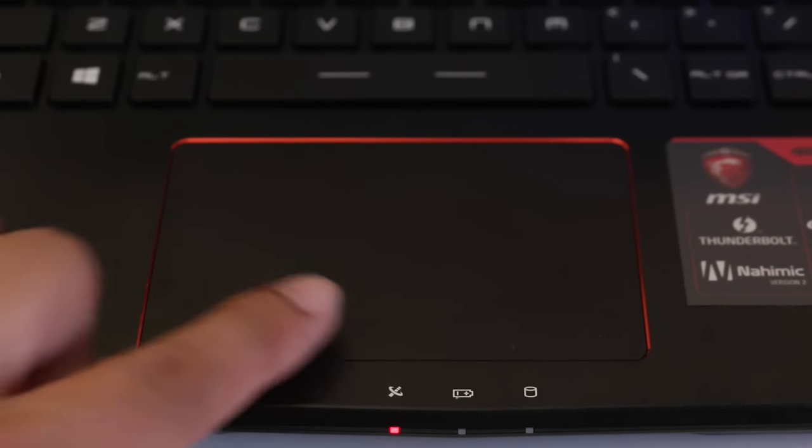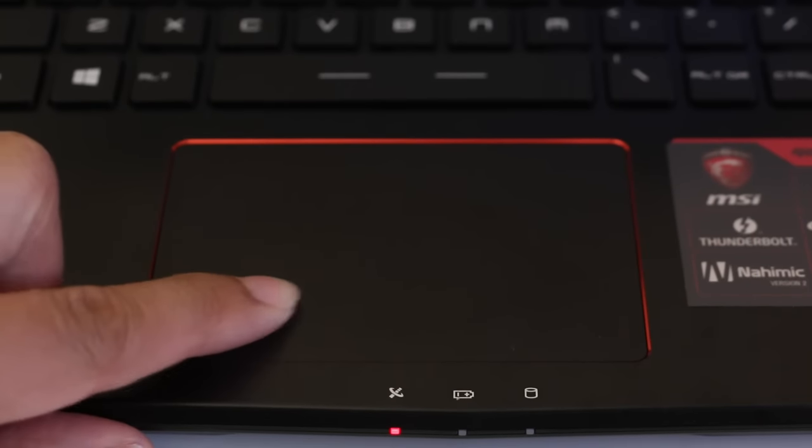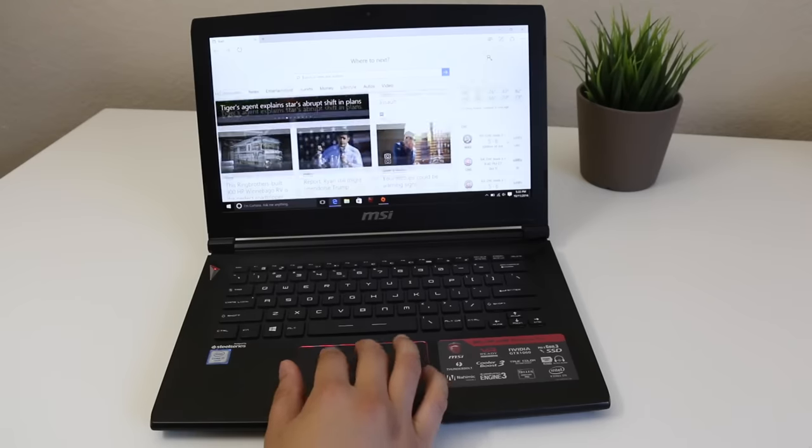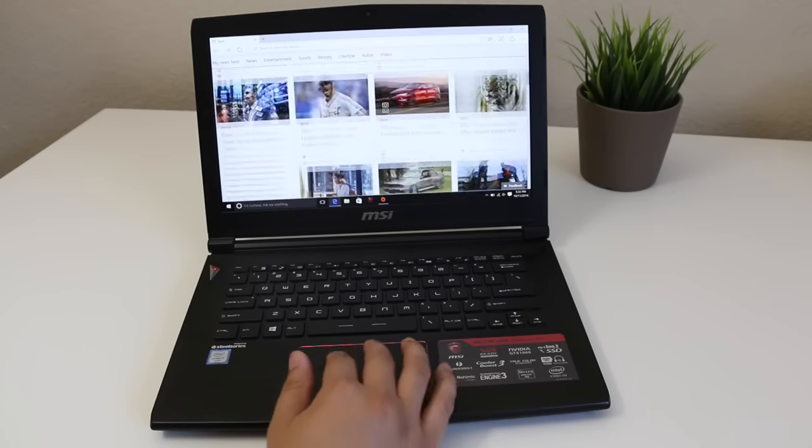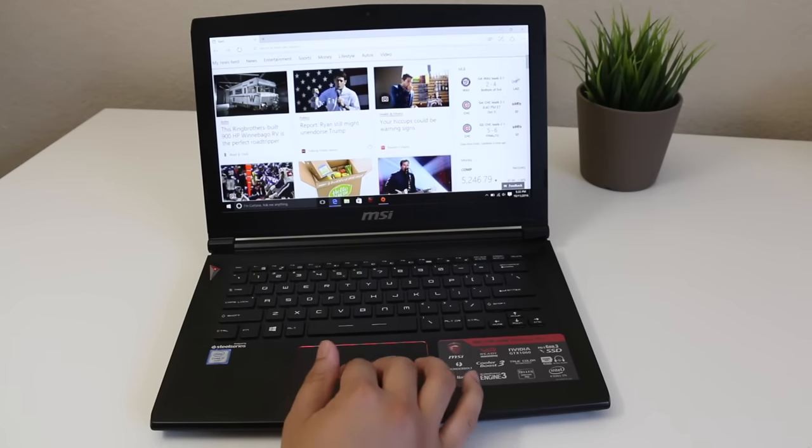The trackpad is pretty large and spacious; however, the downside is you have to press down very firmly to get a click. Tracking is good, two-finger scrolling is smooth and precise, and multi-touch is on point. Overall this trackpad deserves pretty good praise.